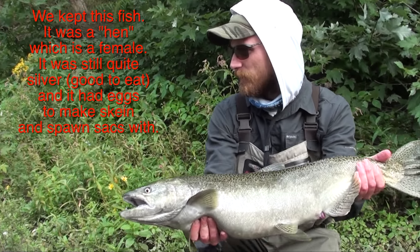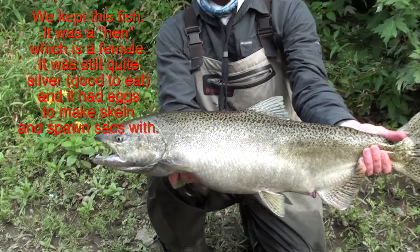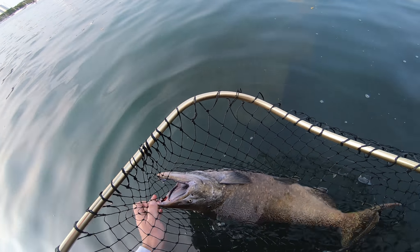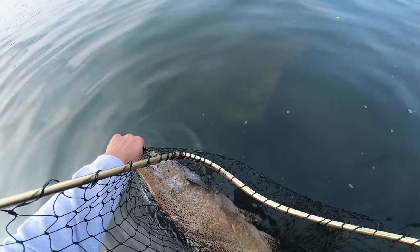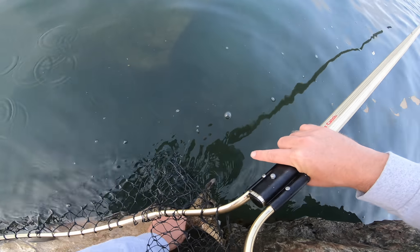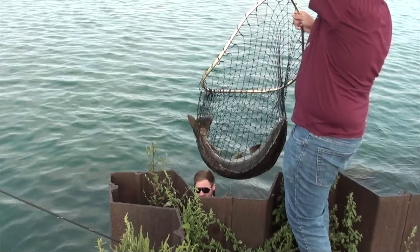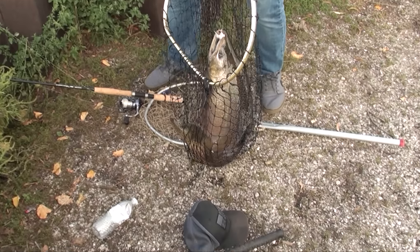If you catch a fish, know your local regulations on whether you have to let it go or can keep it. If you're keeping it, try to keep it cold so it doesn't spoil. If you're letting it go, keep it in the water as much as you can — fish survive a lot better if they're not in the open air for long. Keep it in the net when you take the hook out of its mouth, then get your photo as quick as you can and let the fish go.